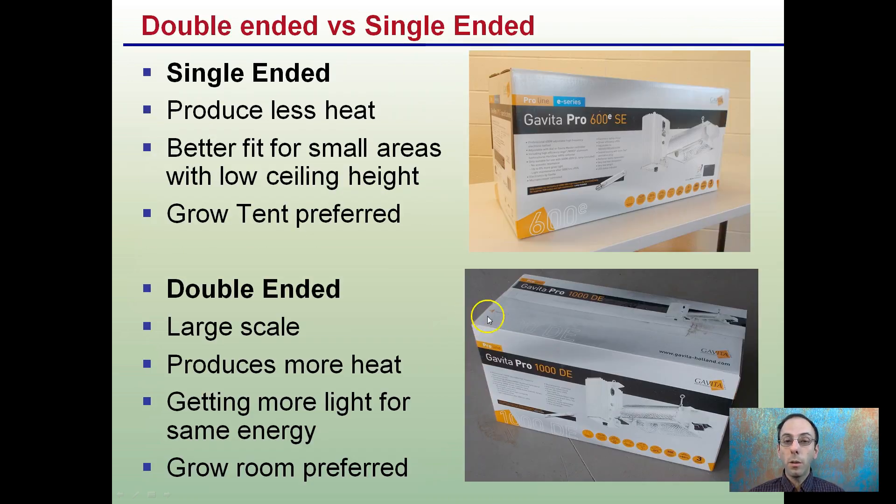There's a debate between single and double-ended bulbs. This is a single-ended; this is a double-ended. Single-ended produces less heat — they're better fit for smaller areas with low ceiling height and are typically used in grow tent operations. Double-ended, as we see with DE, is typically used for large-scale production as they produce more heat, but you're getting more light for the same energy. As a result, these are typically used in larger grow rooms. Both are very effective, but for maximizing efficiency in a large area that you can cool, the double-ended is the way to go.